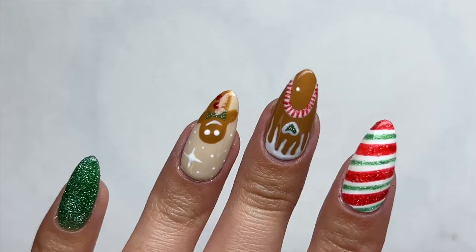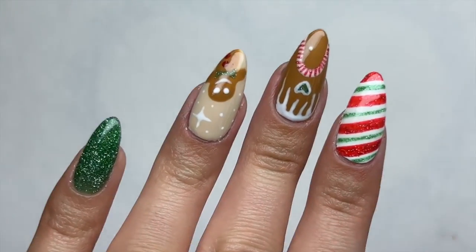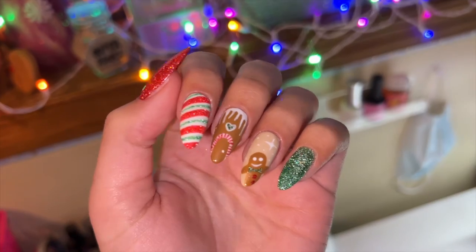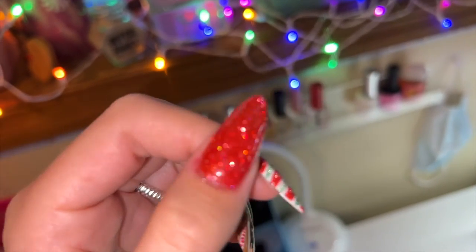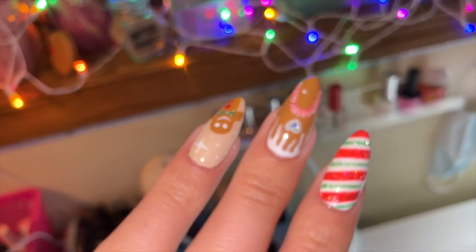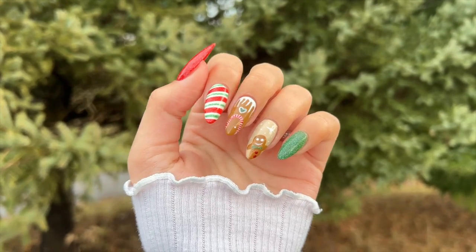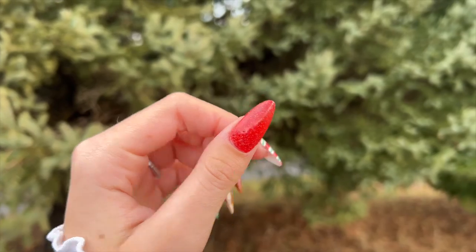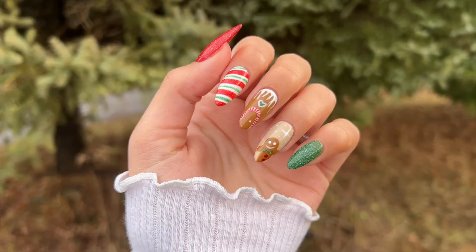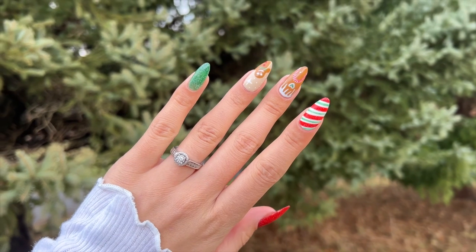I absolutely loved the finished result. I think these turned out so cute — I love the length and the shape. I highly recommend checking out this kit; it's definitely a good Gel X dupe gel extension kit from Vetsy. I also recommend checking out the Daily Charm website — they have amazing products. Links to everything I used are in the description box below. As always, don't forget to like, comment, and subscribe, and I'll see you all next time!